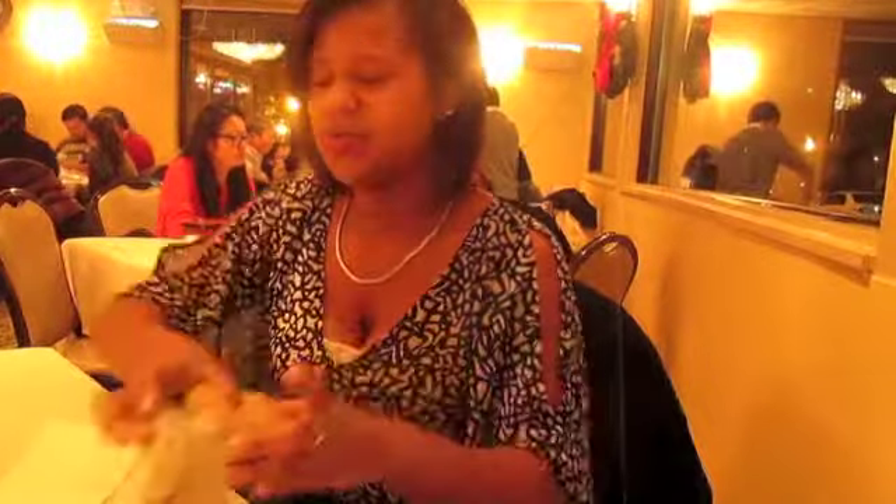So we're here and I'm trying shrimp, which is this right here. They're shrimp dumplings, and then I have pork right here. I'm going to try this one also, and this one is chicken, so hopefully it tastes good.